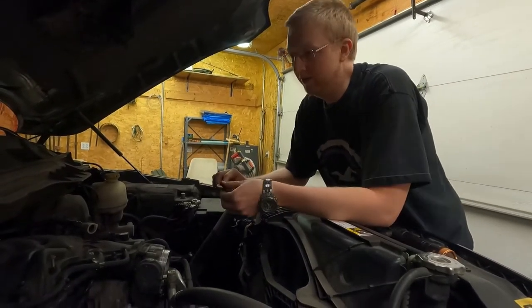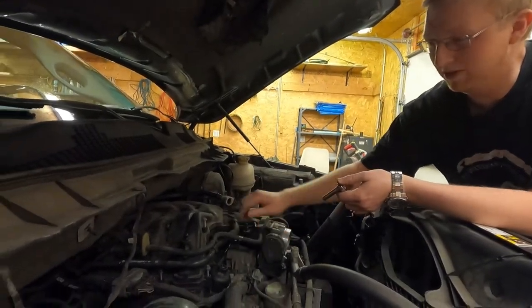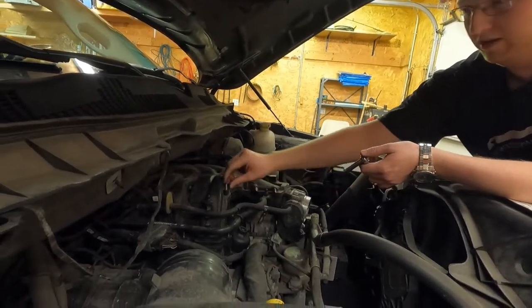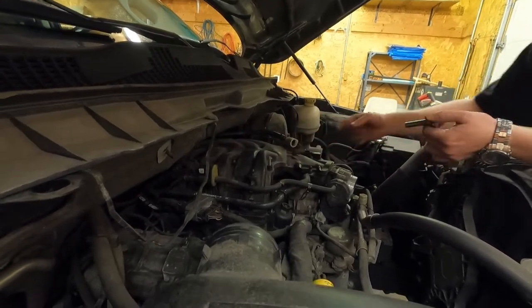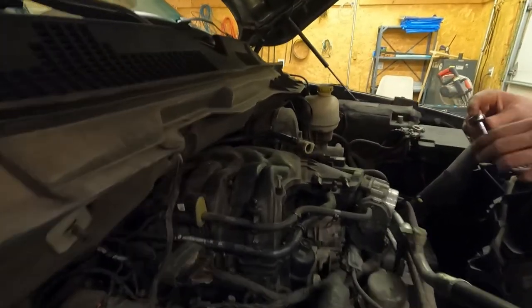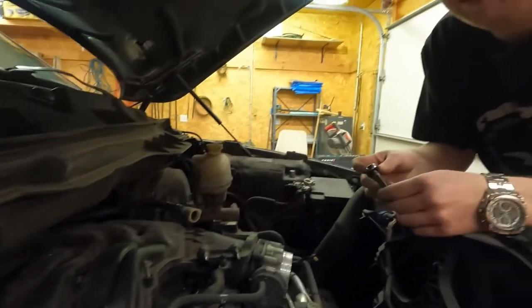Now we're going to take off everything we need to remove to get this upper intake off. There are a couple of hoses and then a bunch of eight millimeter bolts, and I know there are some tens on the side. We'll come back when we get it off and tell you what problems we had.